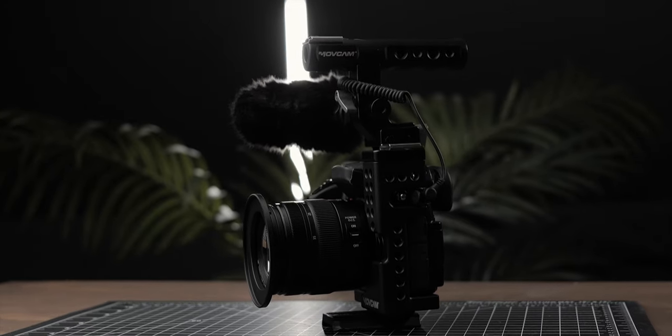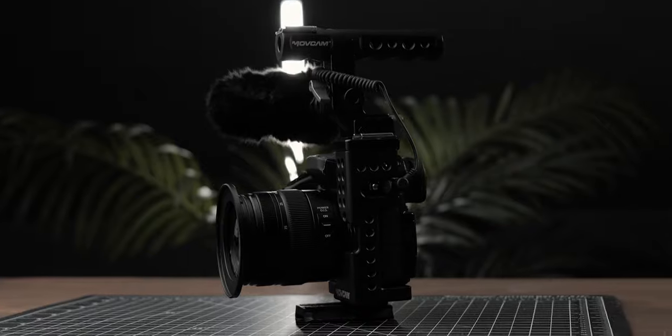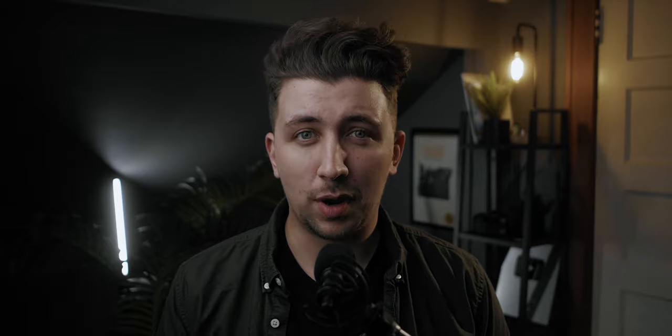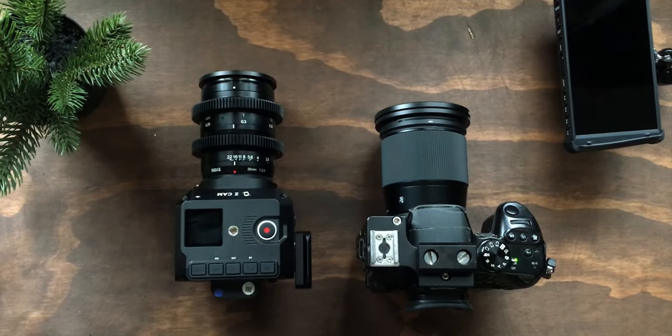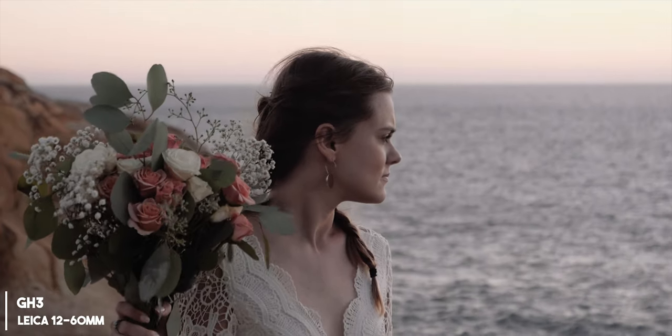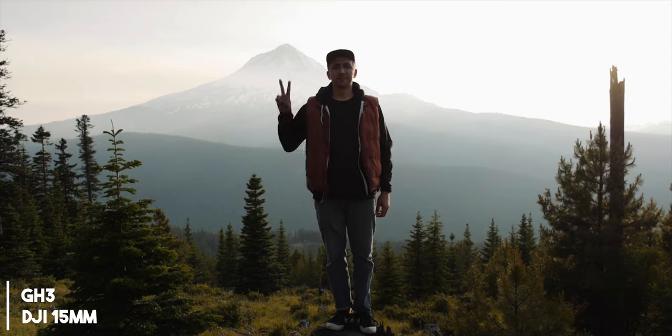My Panasonic GH3 is a great camera and I've basically built my entire YouTube career on this old camera. There has never really been a huge reason for me to switch because it still does everything that I need it to do. I've always been happy with this GH3. The image it puts out — even though it's just 1080p — still looks great. You can up-res it to 4K and it looks totally fine.